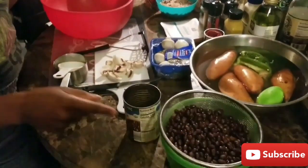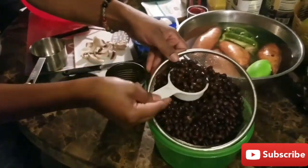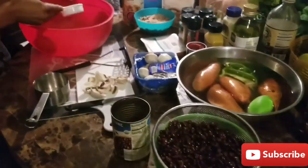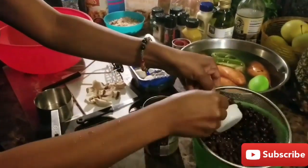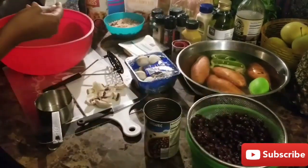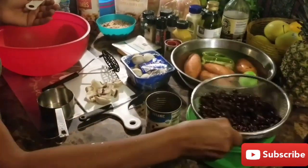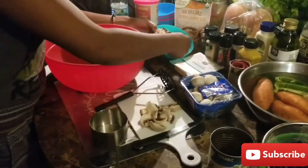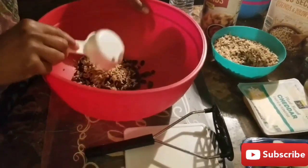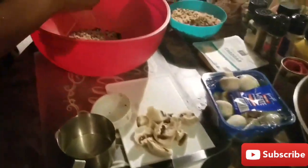First, we're going to go with the black beans — just to do a test run, because you don't want to put all the black beans in there. So about two scoops of one-third cup. Everything is rinsed off and drained. Make sure you rinse off your rice and your quinoa. This is cooked brown rice and quinoa, organic.